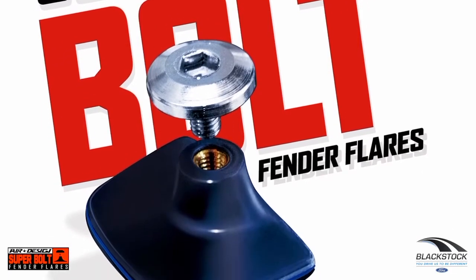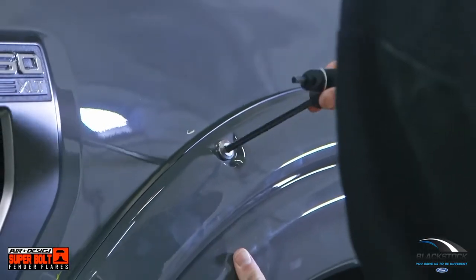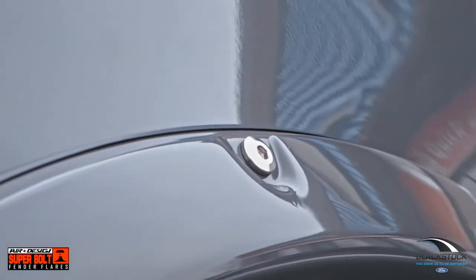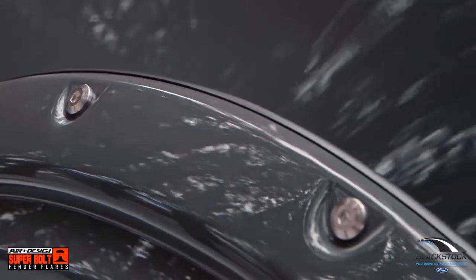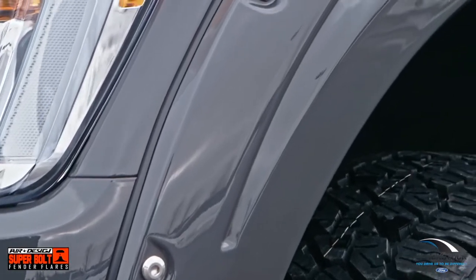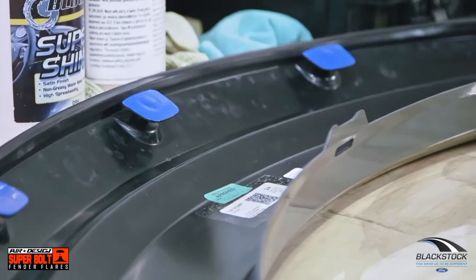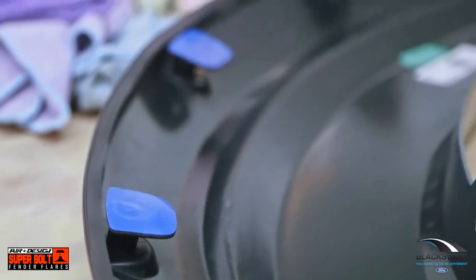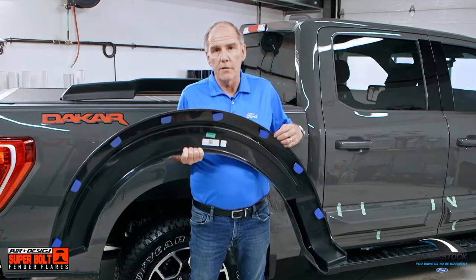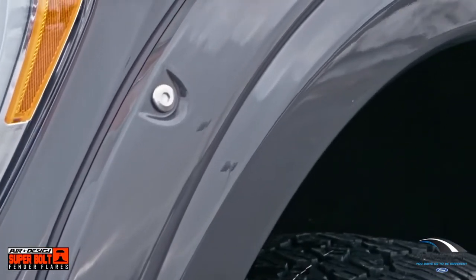What they mean about the Super Bolt — you have to turn it around to look at it — but in the pocket-style flares that have these fake bolts, they just thread into a nut on the other side and are simply there for decoration. But that is not the case here. They are actually a patented, very physical attachment point, and it stops this rubber gasket from vibrating and chafing the dirt right through the clear coat, right through the paint, right down to the bare aluminum.